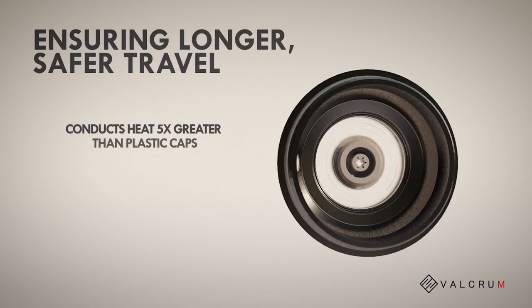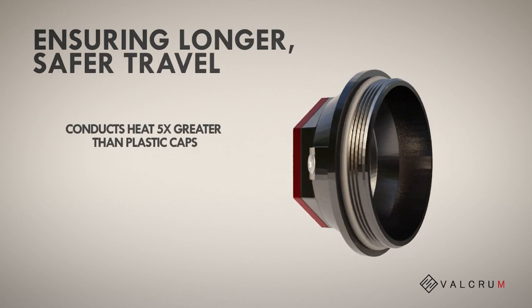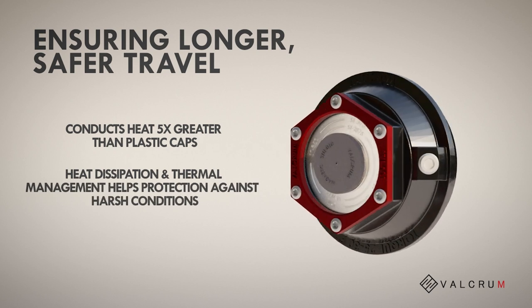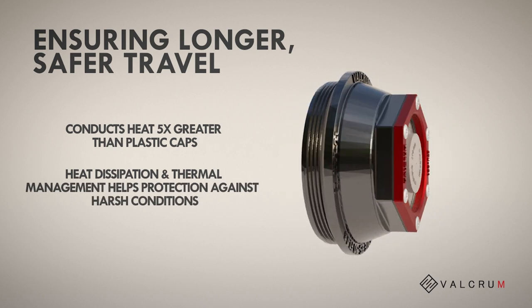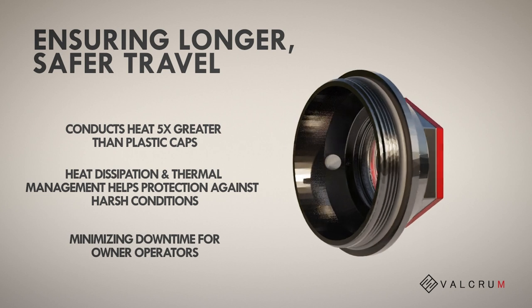Our hubcaps conduct heat five times greater than standard plastic caps, allowing for better heat dissipation and thermal management. This means longer and safer travels, minimizing downtime for owner operators.